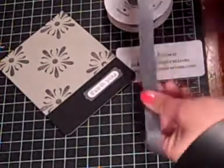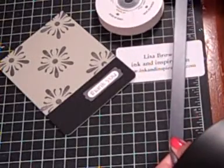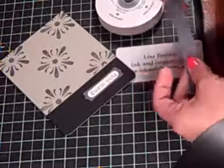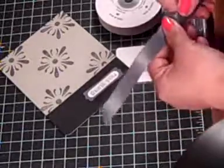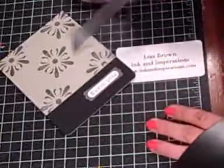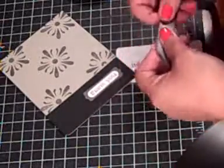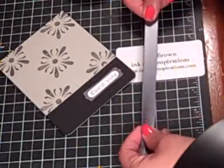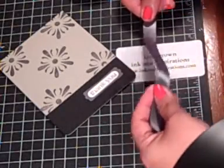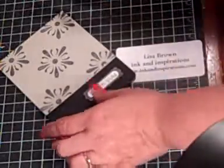Hi everyone, this is Lisa at inkandinspirations.com and I've had several customers request that I do a video on tying a ribbon around a card, so I'd like to show you that today. This is not my original idea, I can't take credit for all of this, but I've combined several crafters' techniques and come up with a way that works for me.